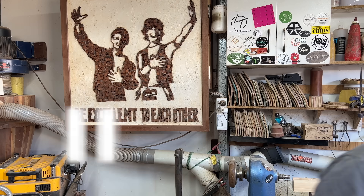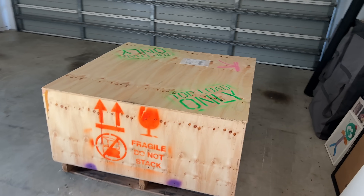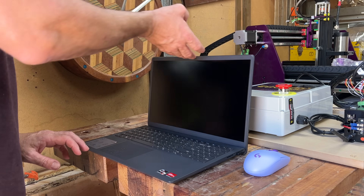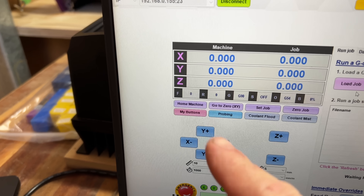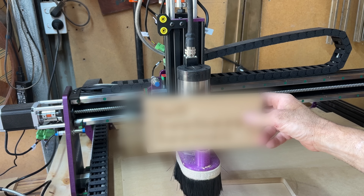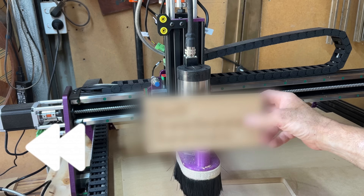Good morning. Can you go from zero to CNCing in just one day with a sophisticated machine and software in your backyard shed with little or no experience? I don't know, let's rewind and take a look.